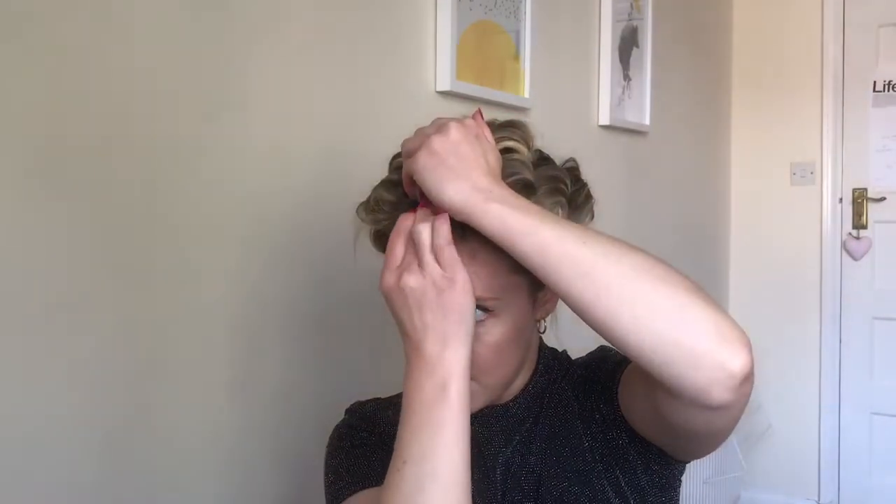Three fingers — I might even go for a bigger clip. I'll put that on because ultimately I want that to be a bigger curl. Leave this to cool and then see what I fancy.